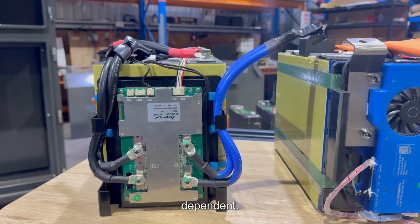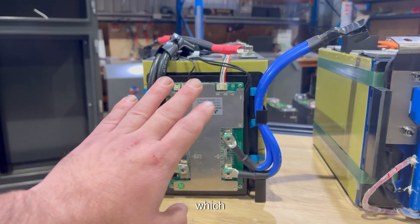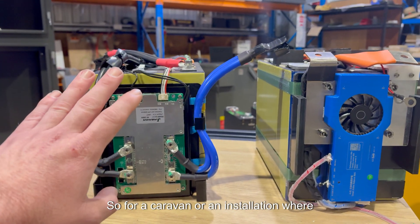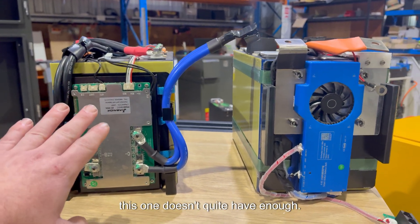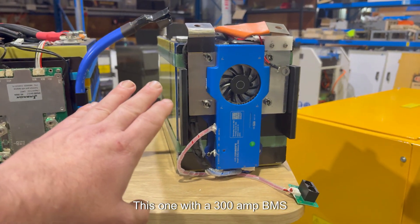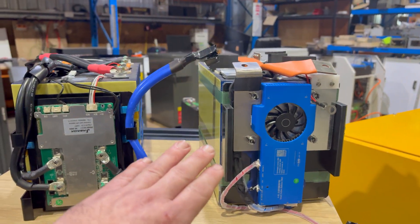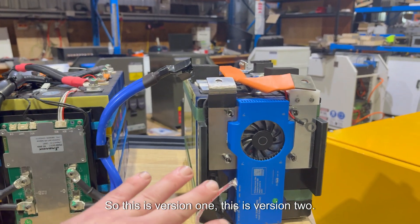The 200 amp BMS is a bit light on for a 3 kilowatt inverter, so for a caravan or single-battery installation, it doesn't quite have enough capacity. The 300 amp BMS model is more suitable for those applications. This battery is the improved version — this is version one, this is version two.